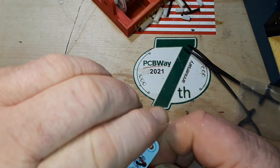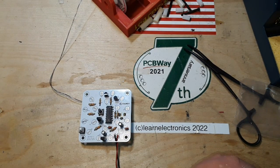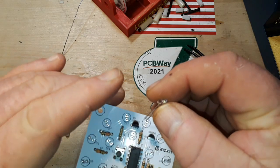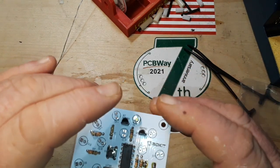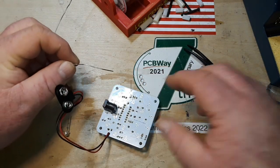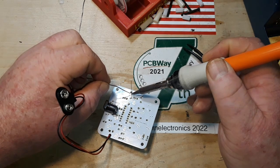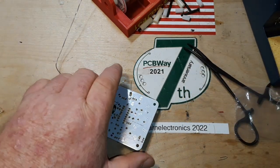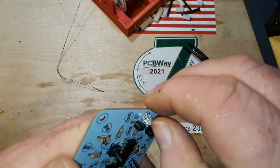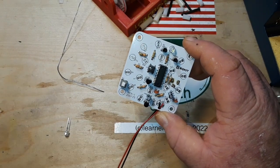Okay, so now we can pull that down — looking good. That leaves just our straw hat LEDs. There is D1 right there. Let me get it soldered in, and a few more, and I'll get right back to you.